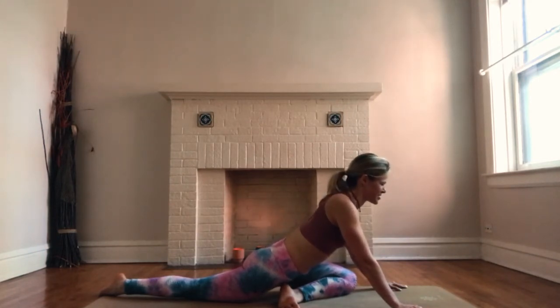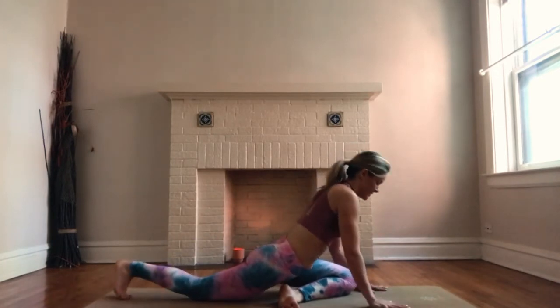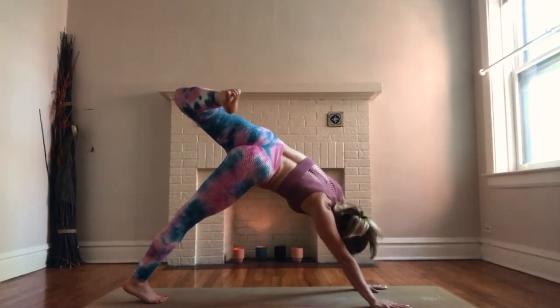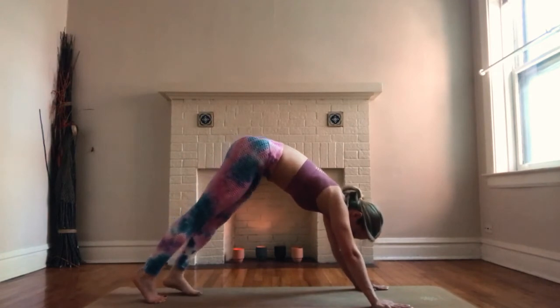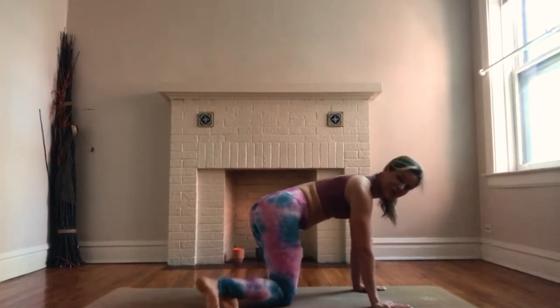Pigeon pose is one of the most intense poses for the hips, but really good for opening them up. A couple more breaths here. Breathe in, press your hands into the mat, then extend your right heel back up to the sky. Bend your knee, stack your hips on top of one another. Breathe in, lift your left heel up to the sky. Exhale, bend your knee, bring your left knee behind your right hand and lower your left foot down to the earth.